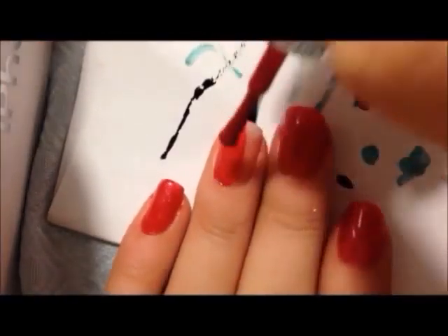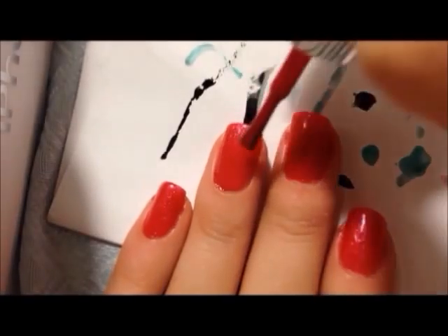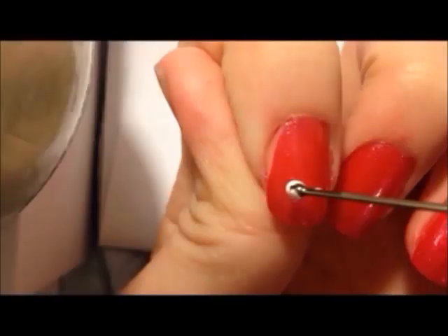First, coat your entire nails with this shimmery red pink polish. When that's dried,